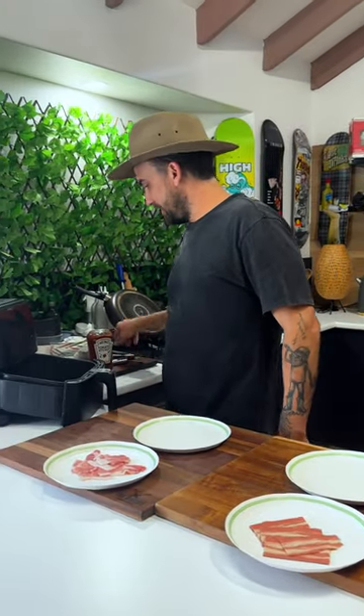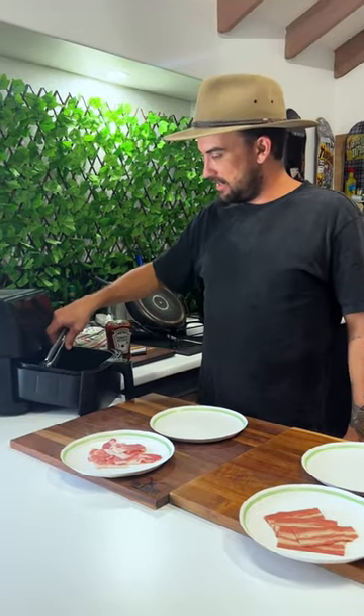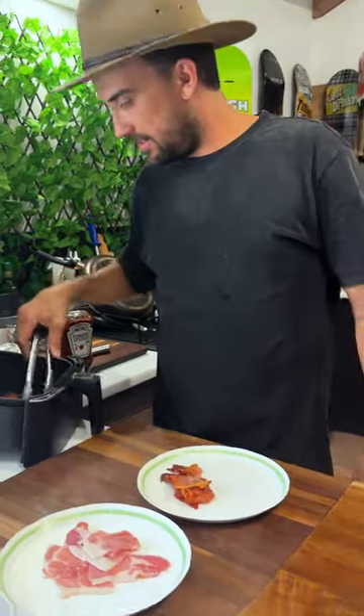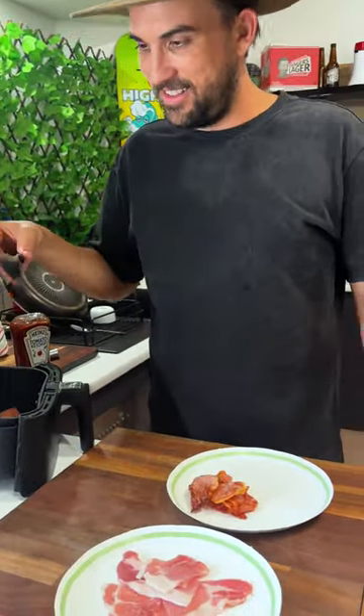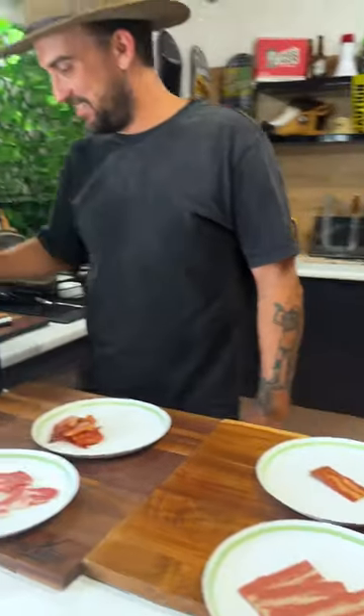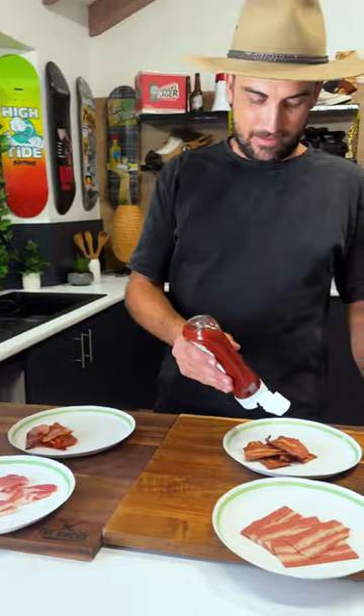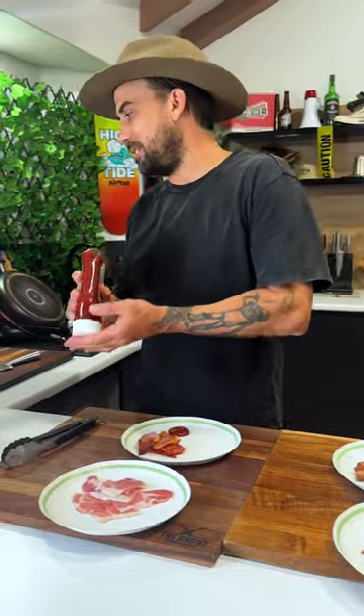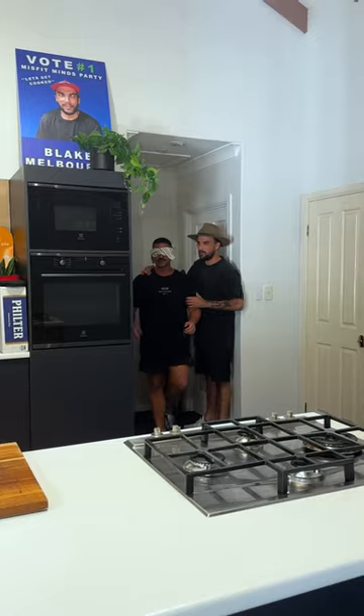Alright, so real bacon - and then this didn't really change. Let's do it. A little squirt, a little squirt. Let's blindfold these guys and get them in here.